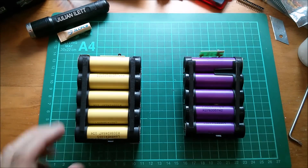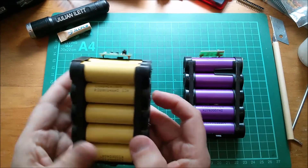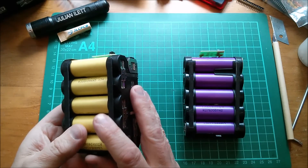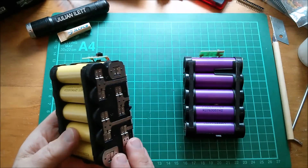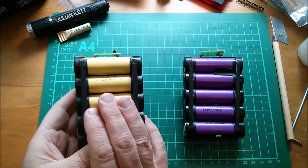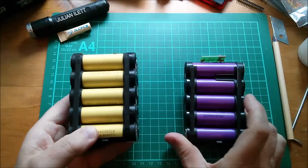This battery pack on the 20 volt tools has the two packs put in parallel, which turns the maximum continuous current draw from 20 amps into 40 amps. For the 40 volt tools the packs are in series - giving 40 amps continuous draw versus 25 amps continuous draw for the single-pack 20 volt battery.